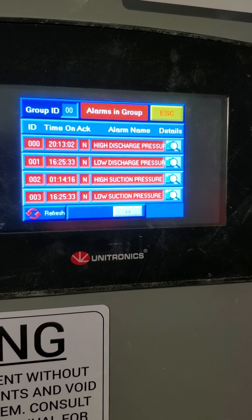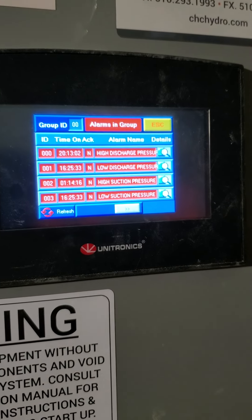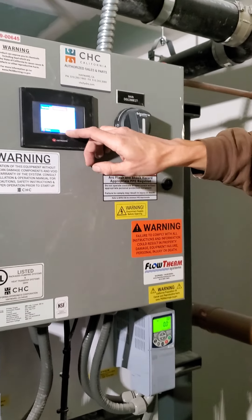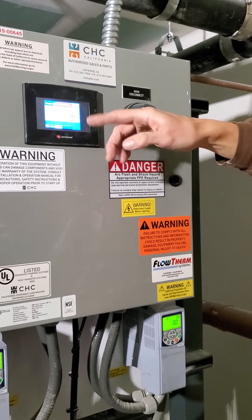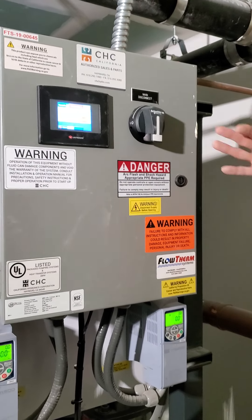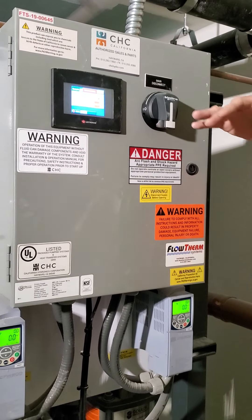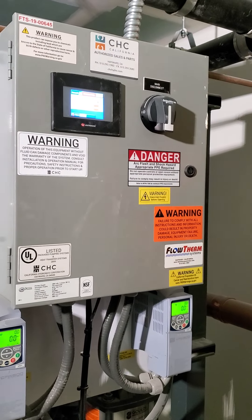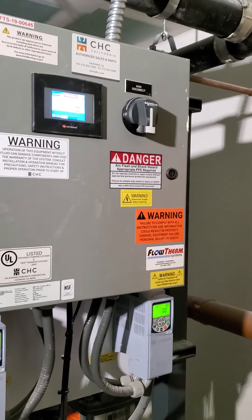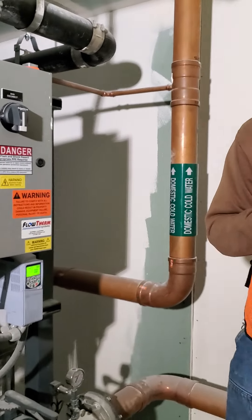This shows how to take a look at the alarm log — high discharge, low discharge. A lot of these were from when I did the startup. Pressing the right arrow will show you the whole list. It keeps a list of any alarm it's ever had. You can refresh and clear those, but it's a good idea to keep it on there — you never want to delete that history. It's so important for troubleshooting.